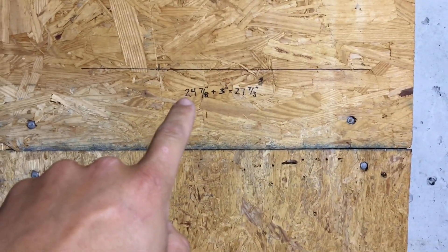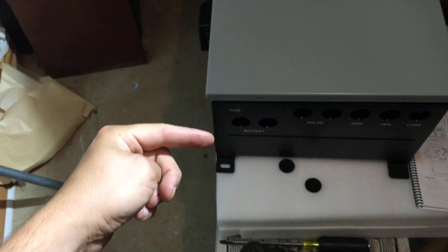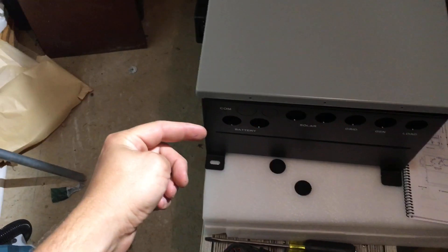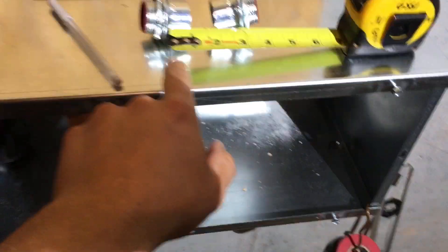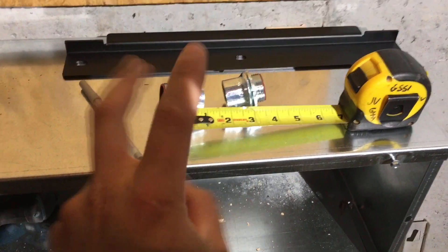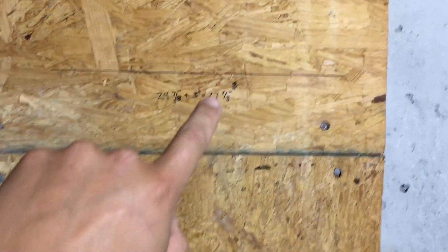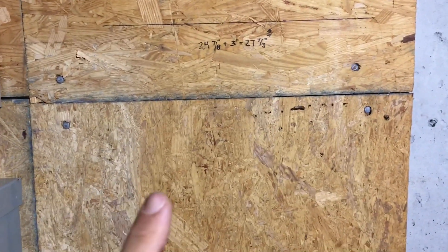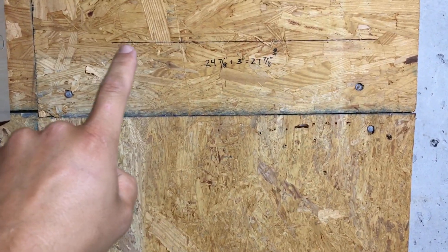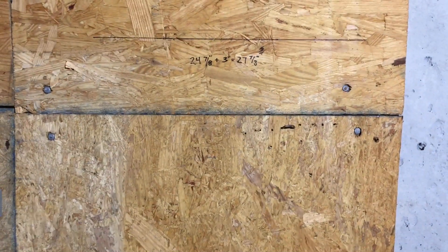I went ahead and took my measurement. Remember, it was 24 and 7/8 inches from the center of the holes on the bracket to the bottom of the Solark. So 24 and 7/8 plus 3 inches — which is the pipe assembly length I've decided on — gives me 27 and 7/8 inches. I pulled a tape all the way down to the wireway at 27 and 7/8 and marked that with a level. The smaller the line you draw, the better — if you use a fat permanent marker you're introducing margins of error. Use a thin permanent marker; a pen is even better.